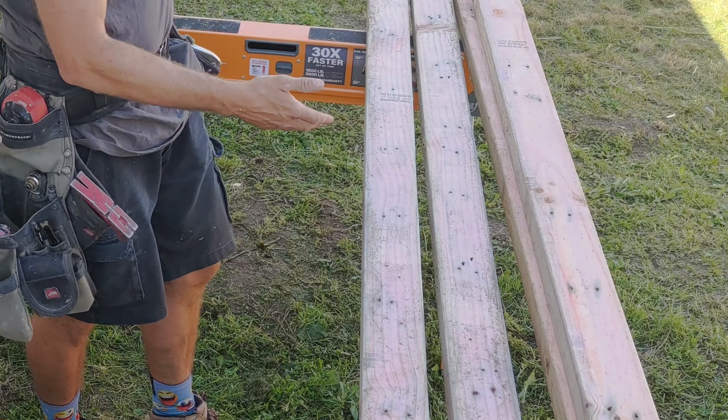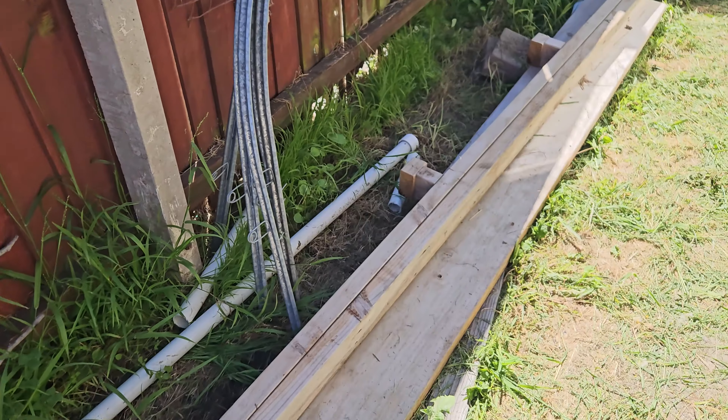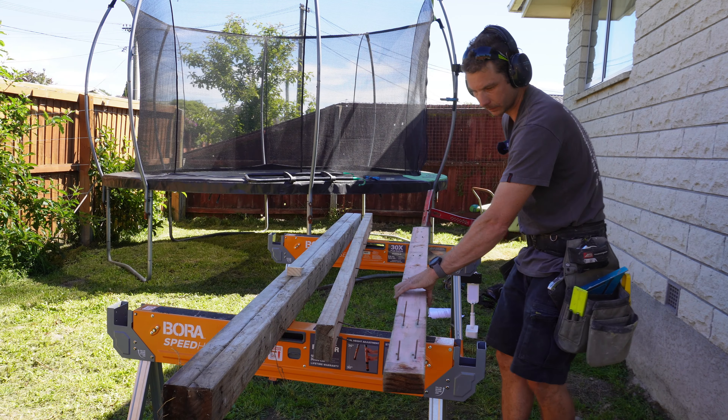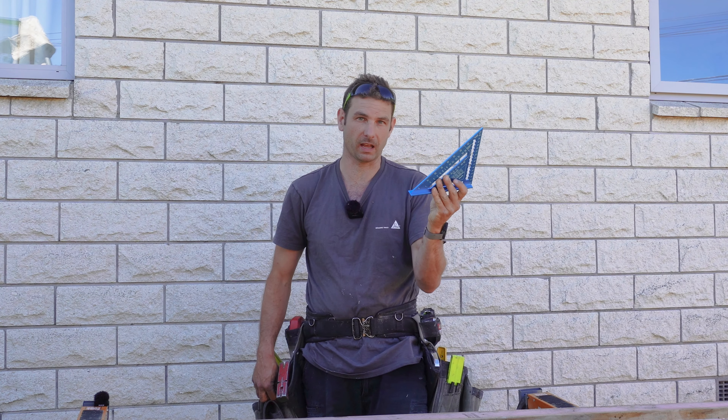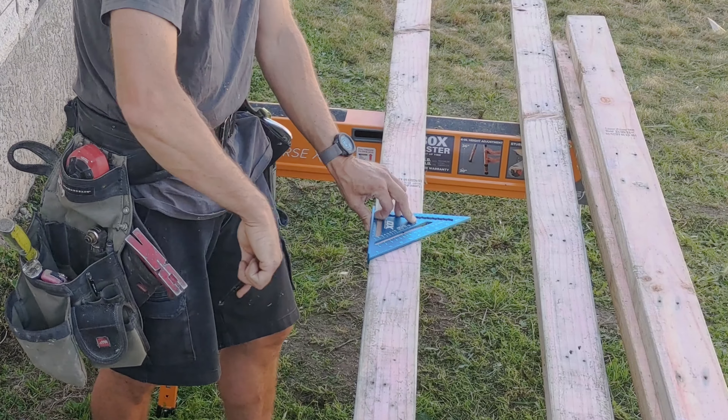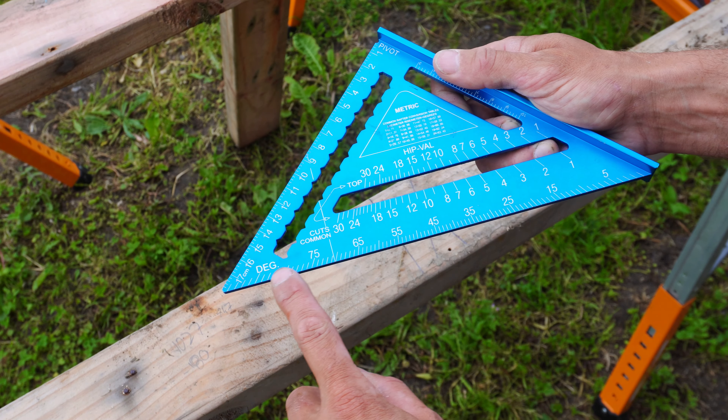You'll have to excuse the quality of my timber here — it's some timber I had stacked behind my house, a little bit dirty and mouldy, and I've just de-nailed it. A speed square is exactly that — a square. So you've got a square line, you can also do a 45 degree. You've got a pivot point and you've got a protractor, which I'll get into later.